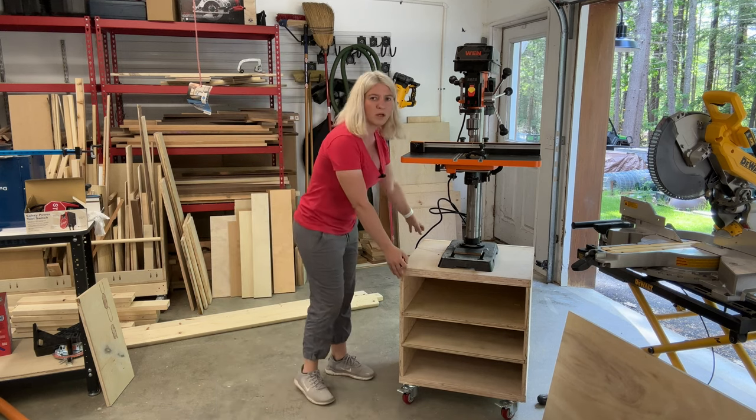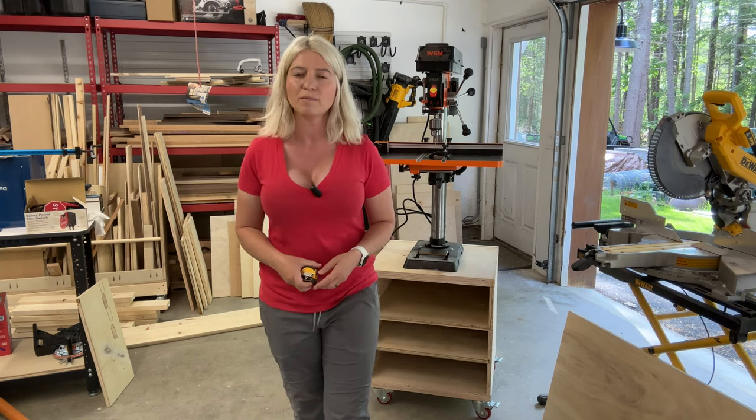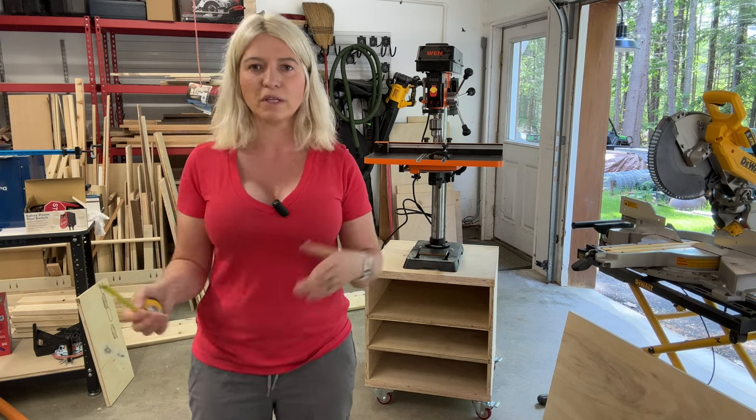It's also important to me to put casters on because I do like to move my stuff around the shop. I work in a two-car garage shop, so it's a pretty small place, and it's important for me to be able to shift things around.